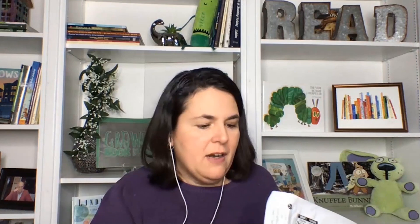After I do this just for a couple of moments to generate that excitement — that little sprinkle of play — I pull out the book and say, 'Boys and girls, our book today is called One Little Bag, an Amazing Journey by Henry Cole. Look at that little bag — I wonder if that's why there was a bag in our envelope.'